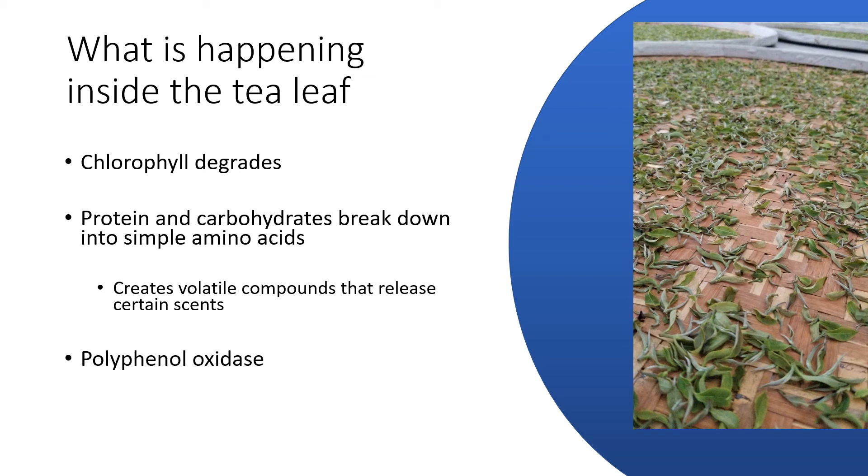Last but not least, we've got polyphenol oxidase occurring, which is just the fancy name for oxidation. So we've got that browning happening, which is important because that's going to help concentrate those polyphenols, which gives us all the flavor we want in our tea.